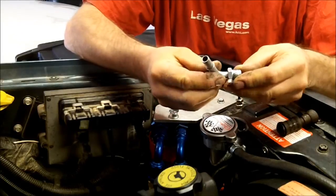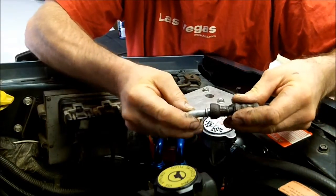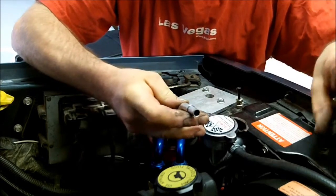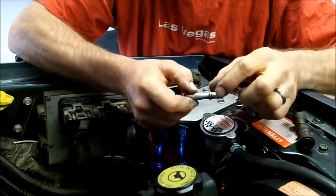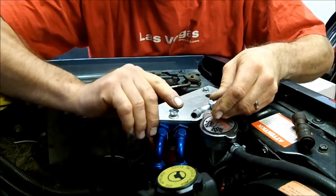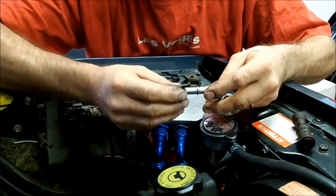One of my biggest complaints would be the adapter they give you for the transmission line — this would be for the lower one. You screw this into the radiator and supposedly hook your quick connect back up. Well, this is way too big — there's no way you can get the quick connect back on. So I had to cut it off, slide the transmission line over this, and put a clamp on both sides of the ridge. That'll give you a good seal. I also flared the inside of the hose, because when you slide it on, this ridge acts like a dam — you can't get over it. Flaring the inside of the hose helps it climb up over the ridge, and then you can clamp it on.